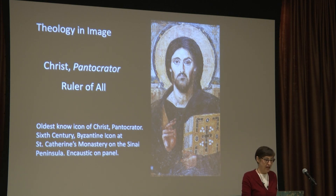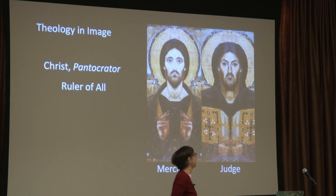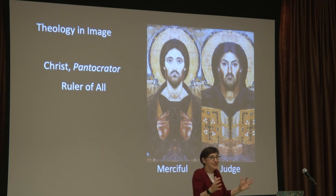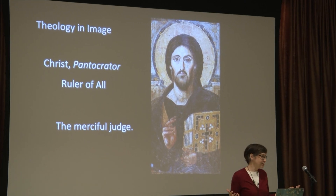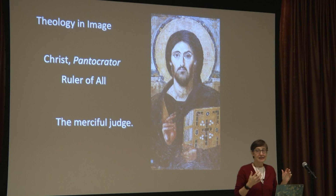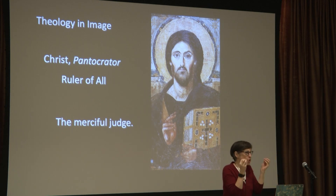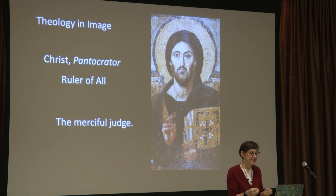The two halves represent two parts of Jesus — Jesus the merciful, the compassionate, and Jesus the judge. There are consequences for things we do, but God is also always compassionate. How you put these two things together into this one image: Christ, the ruler of all, the merciful judge. That's an example of how theology is embedded in iconography. There's something so compelling about it — those eyes that don't match make you want to meditate on it. It holds your attention.